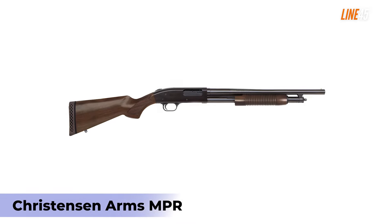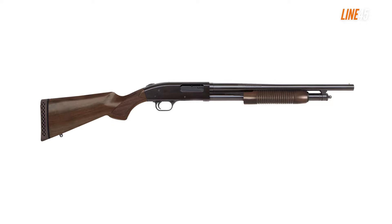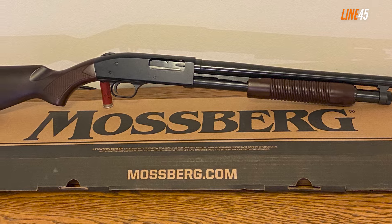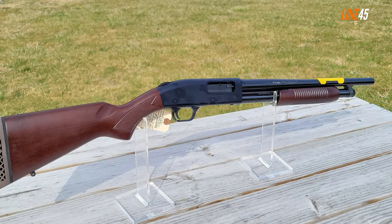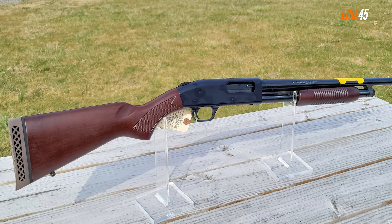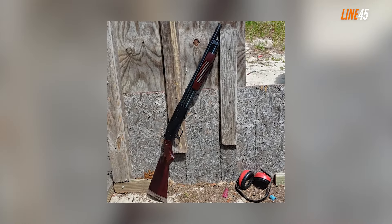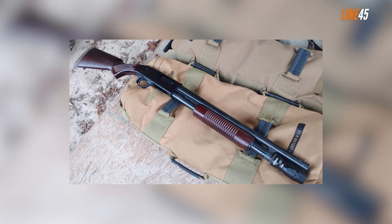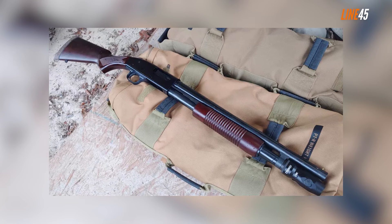Mossberg 500 Field/Security. This rundown is not complete without the Mossberg 500. The Mossberg 590S is an excellent option, but when it comes to tested and proven reliability, nothing comes close to the Mossberg 500 series. For survival and prepping, I'd prioritize the Field/Security model. With the proper ammo, this 12-gauge gun can do virtually any shooting task in the field, thanks to the interchangeability of its barrels. For example, you can outfit it with a 28-inch barrel if you wish to hunt birds or small game.